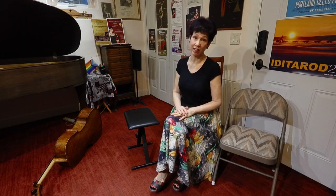Hi there. I want to talk about how to sit with the cello, what to sit on, and what not to sit on.